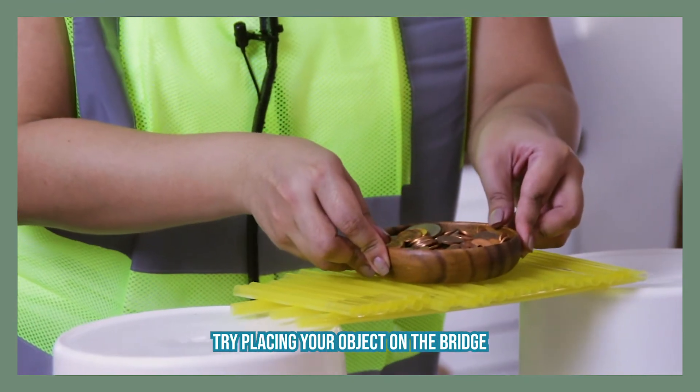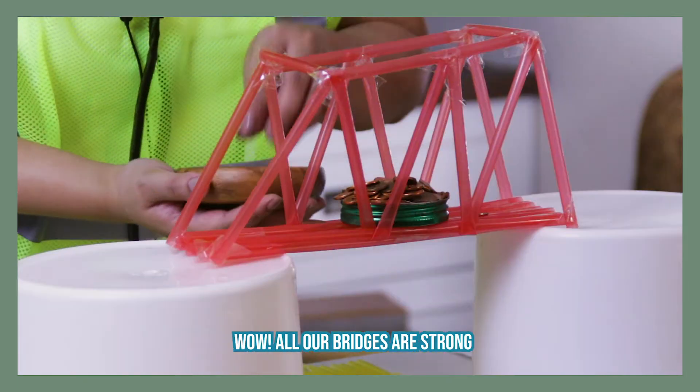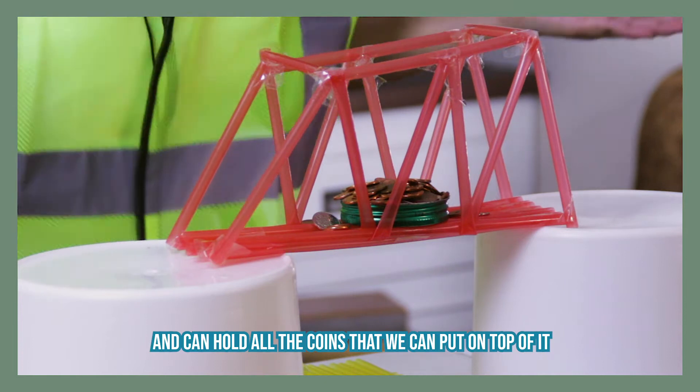Now it's time to test our bridge. Try placing your object on the bridge to see if the bridge is strong enough. Wow! All our bridges are strong and can hold all the coins we can put on top of it.